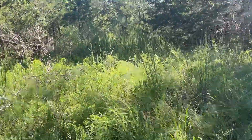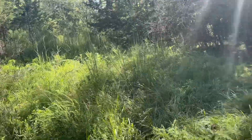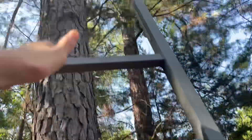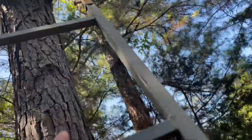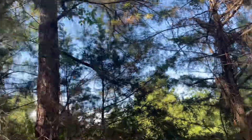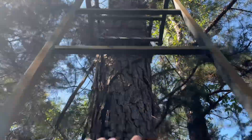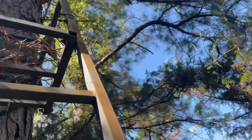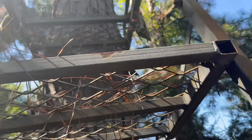It was not easy getting out here. There's a ton of grown up stuff over there. I'm going to start weeding. We're climbing up the abandoned stand which is basically like glued into the tree because it's overgrown — the tree grew into it. I'm currently climbing up.